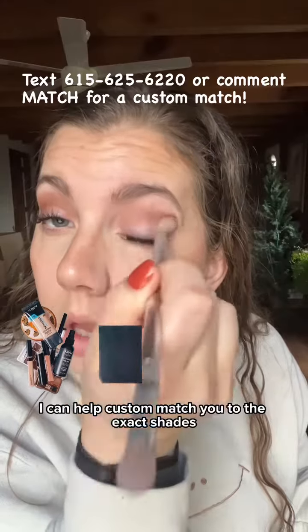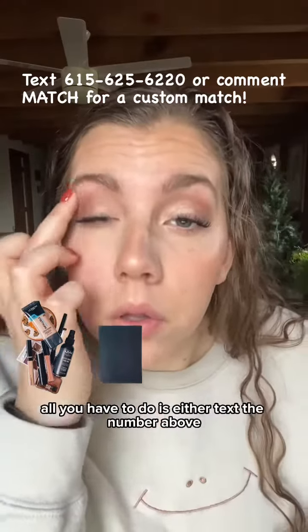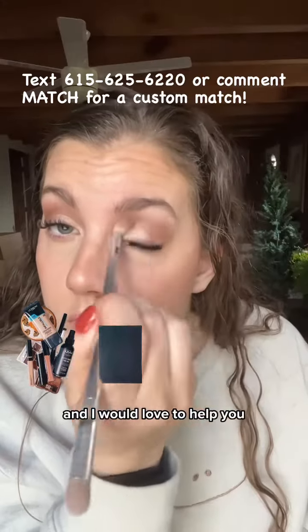I can help custom match you to the exact shades you need to build your own one-compact makeup system. All you have to do is either text the number above or comment below, and I would love to help you.